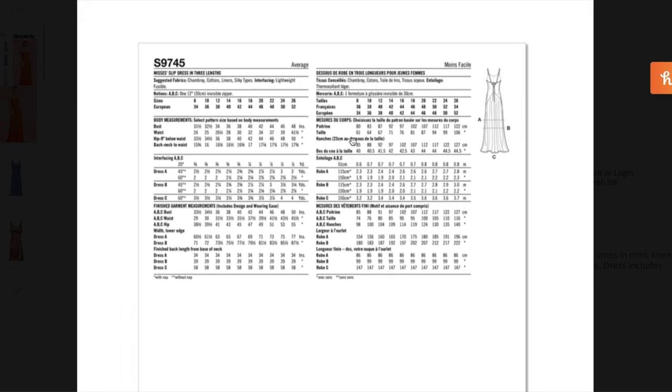So here is the back of the envelope. We'll talk about suggested fabrics and ease measurements. They're recommending lightweight wovens — chambray, cotton, linen, and silky types — so everything from a polyester rayon challis all the way up to maybe a four or five ounce chambray. There is some interfacing; I'm assuming there's a facing for the neckline all the way around, so you need some lightweight fusible for that.